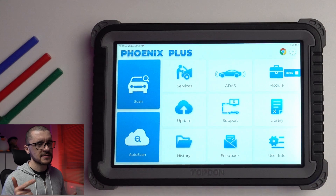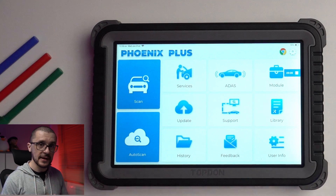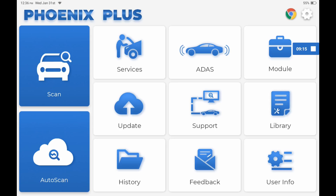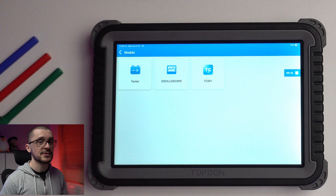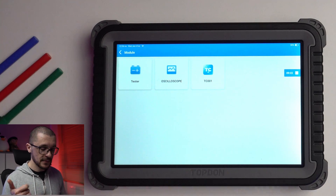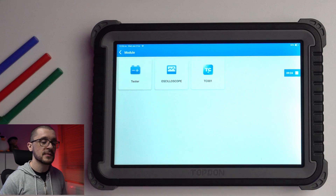ADAS — advanced driver assistance systems — if you want to calibrate something, that will be the menu for you, though additional hardware may be required. Under the Module section, here is what additional hardware you can install: a battery tester, an oscilloscope, and thermal imaging cameras.